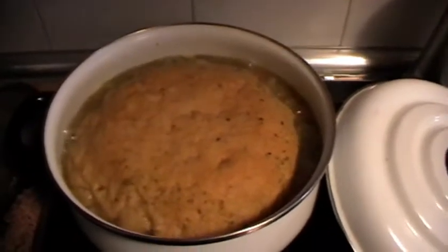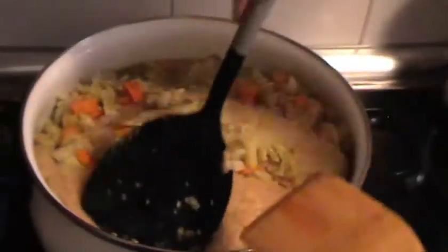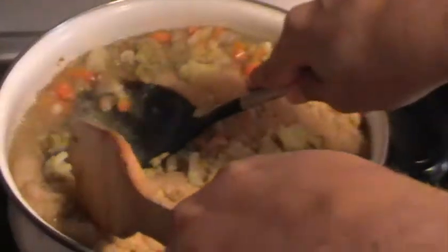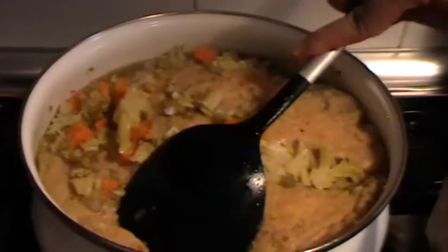Ya vemos que está super crecido. Acabamos de dar la vuelta y dejamos reposar otros 20 minutos.